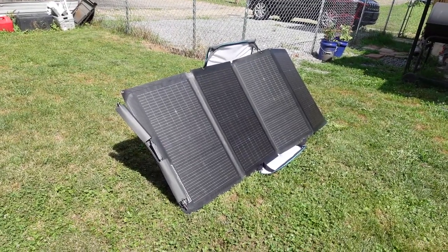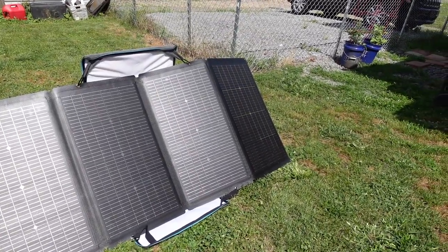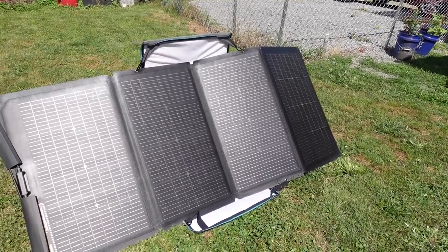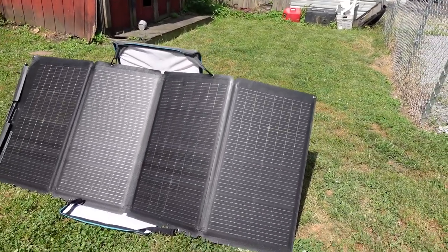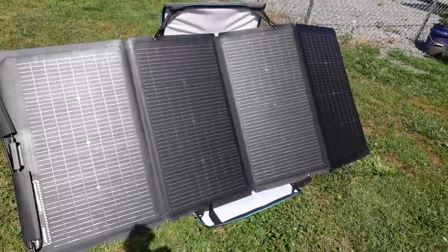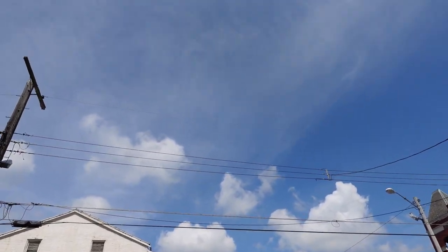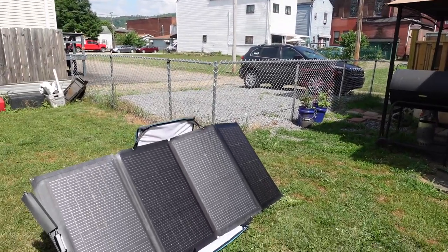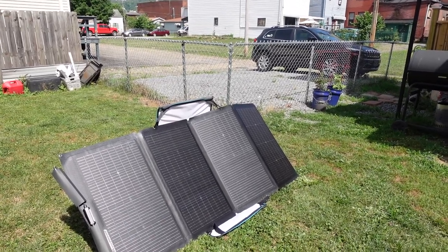All right, so here we get an idea of how they look, or are supposed to look, set up. As they're in the sun and they warm up, they get more pliable and they will be straight across. Right now they're still just out of package, but that's a good angle for them and I'm happy with that. What I'm going to do now is hook up the River Pro and we'll see how much energy I'm getting in. It's not a perfectly clear sky — you can see clouds and it's overcast — but we should be all right. Let me put the EcoFlow underneath it, behind it, and I'll plug it in and we'll see what we get.